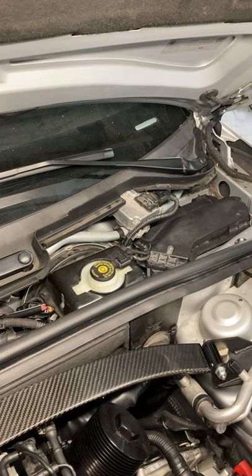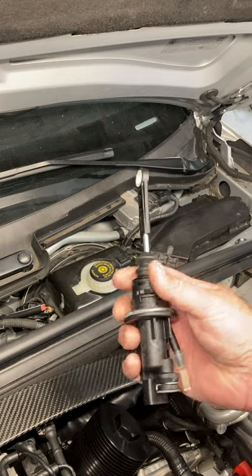Hey guys, so this weekend is the weekend I want to drive this thing. A little update: I had this running and idling — you guys have seen the videos. I went to bleed the clutch, had a little issue, and I bent the rod of the clutch master cylinder. So I had to order a new one and wait for it to come in.